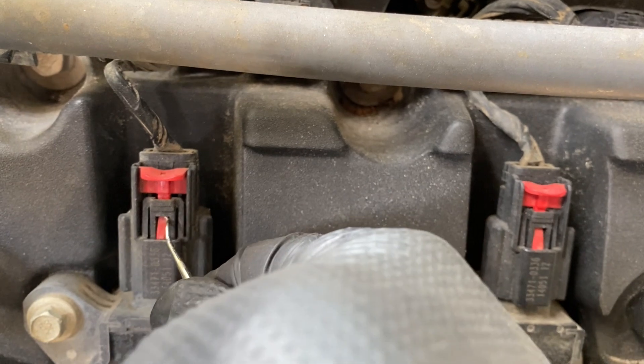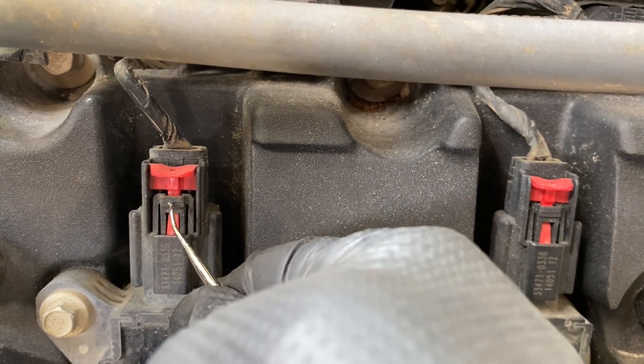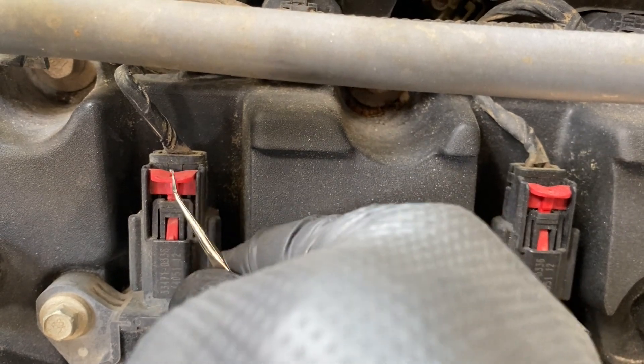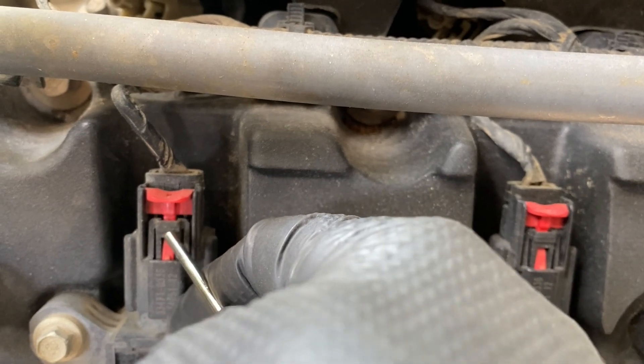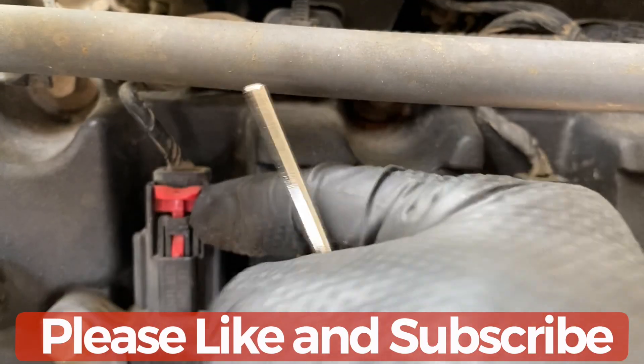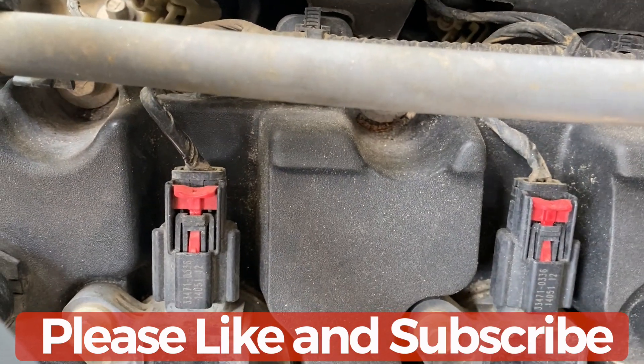That's the easiest way I could find, because this tab is holding this. So if you lift this a little bit, this thing comes up. Once it comes up, you just have to push on this black tab and then you can pull the whole connector out. That's the easiest way I could find.